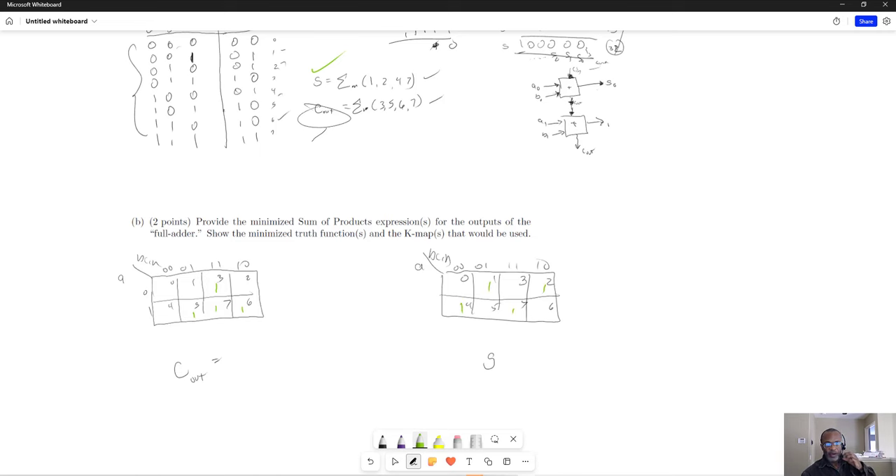With the sum, there's nothing we can do to simplify — there are no adjacencies, no way to combine these to get a simplified circuit in our K-map. But for the carry out, we can combine groups. When you simplify, you end up with A and Cin. Looking at those two, only A and Cin remain constant. Then for that vertical pair, we have B and Cin staying constant. And finally, those two there can be simplified to B and A.